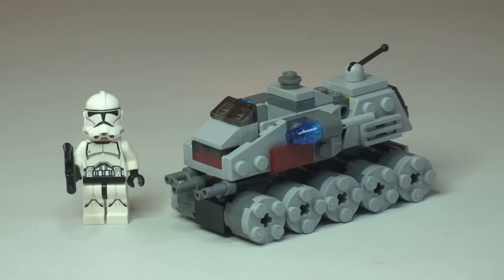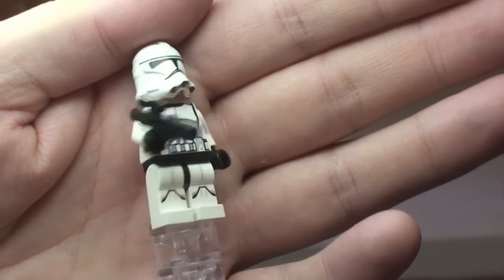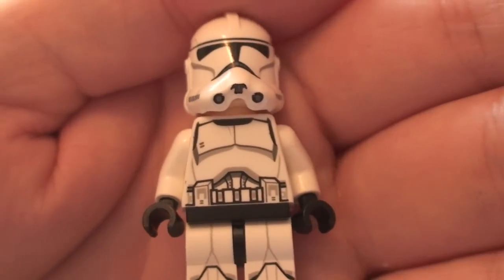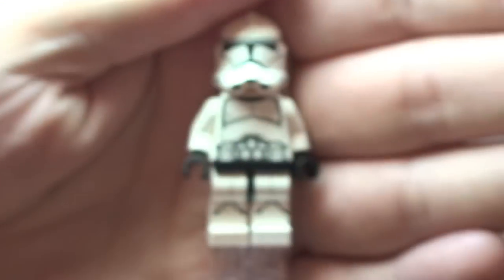Let's take a look at the minifigure. Included in this set is a Clone Trooper. He comes with a standard blaster. You can see the front leg printing down into the front torso, the helmet detail and printing, and round onto the rear of the torso. Removing his helmet reveals the standard Clone printed face, which is single-sided.